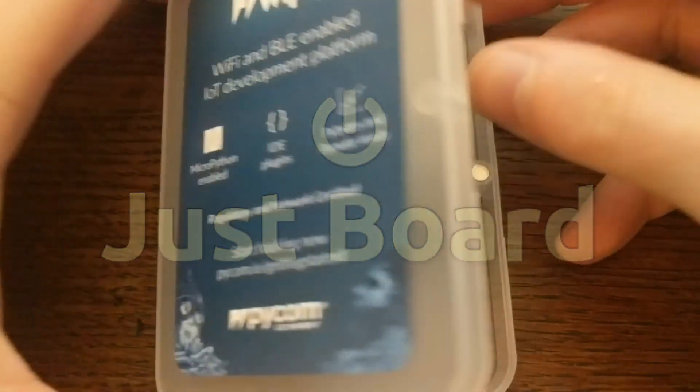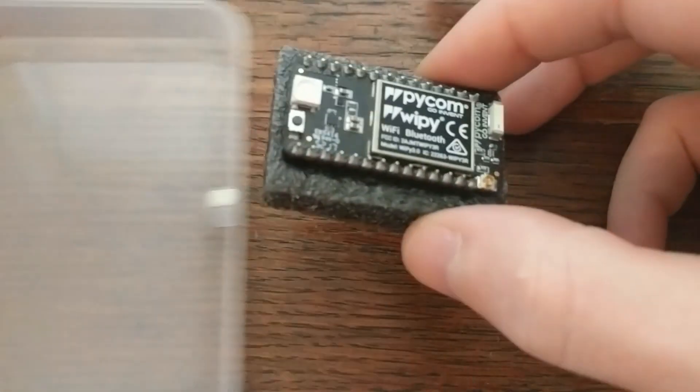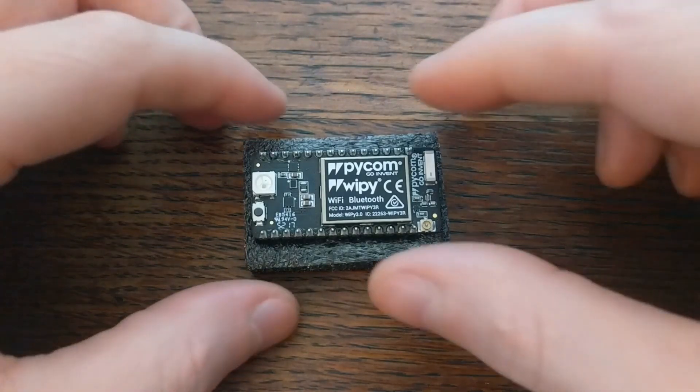Hello and welcome to Just Board, the show about computers, microcontrollers, and more. Today we'll take a look at the WiPi 3.0. This is a development board that runs an ESP32 system on a chip.